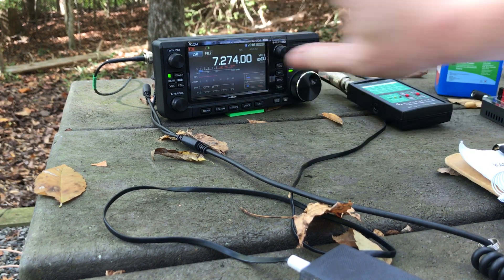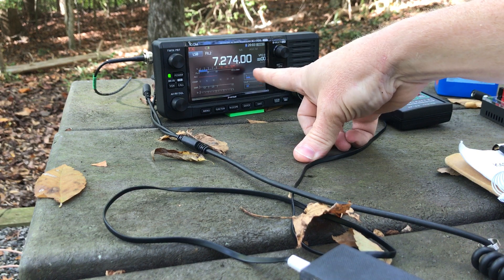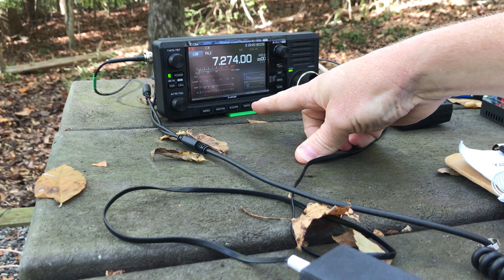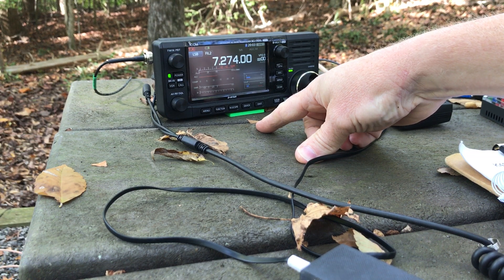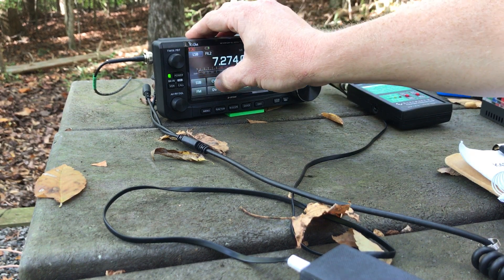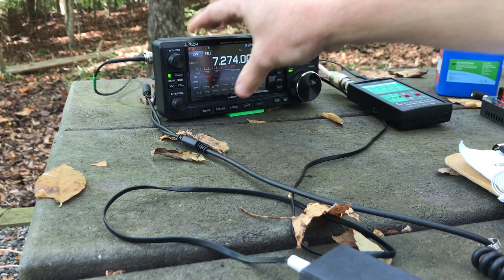So what I'm going to do first of all is tune up. I've been on this frequency for a long time and no one's on here. I always try to listen for a couple minutes if I can before I try to tune up on a frequency. But there's no one there — there's someone off to the side but they won't be bothered by this, especially with my 5 watts.